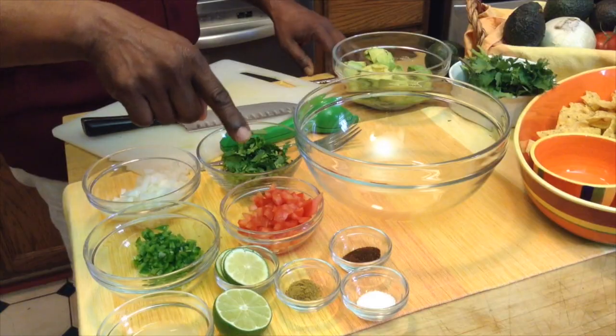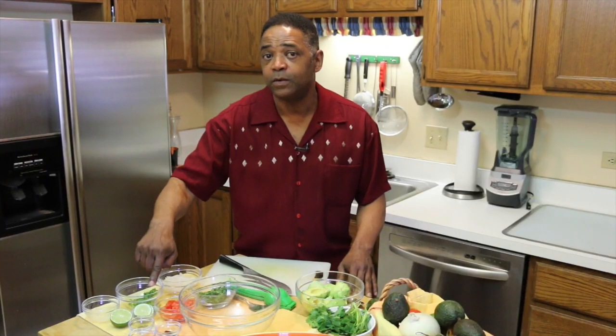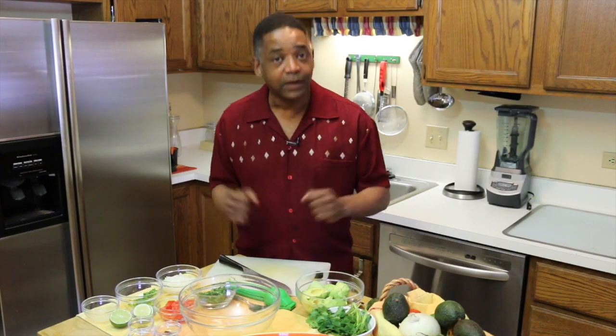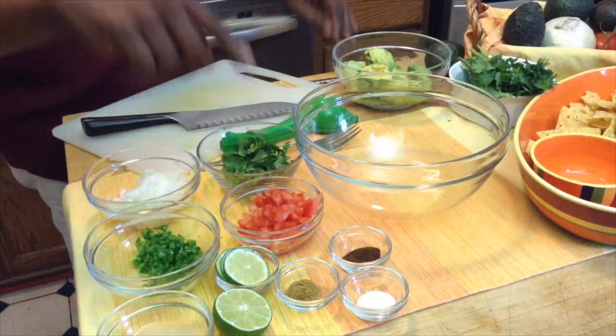Then a few extra things here: I've got a half a teaspoon of salt, a half a teaspoon of cumin — and that cumin is what makes my guacamole really great guacamole — and then half a teaspoon of chili powder as well.